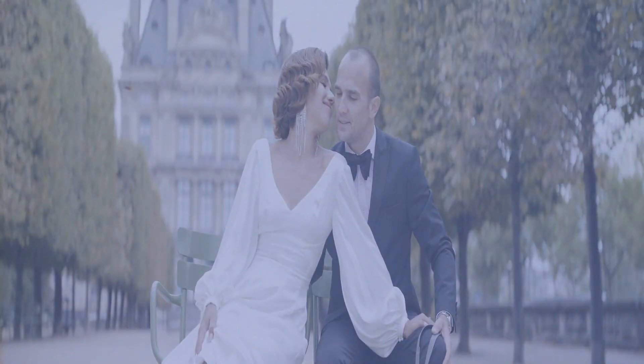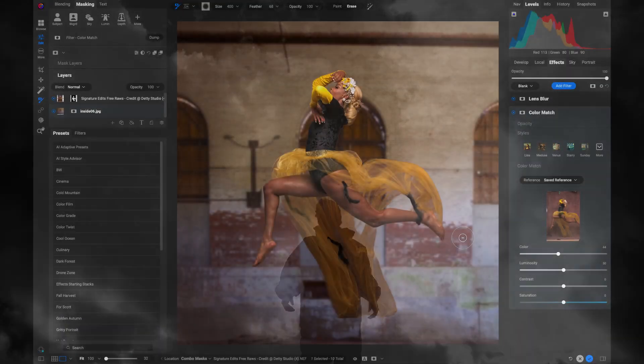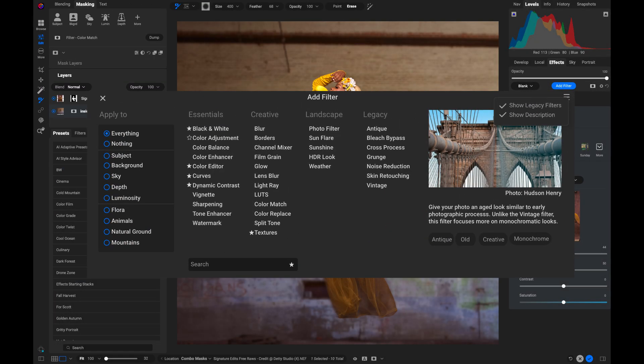From negative mode for film scans, to improved perspective correction and improvements to the user interface, every detail is built to make editing faster and more enjoyable.